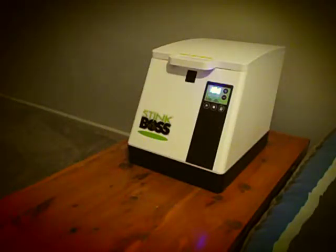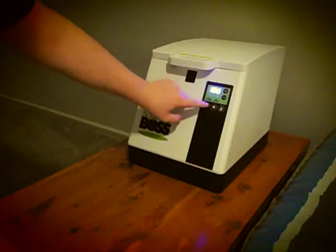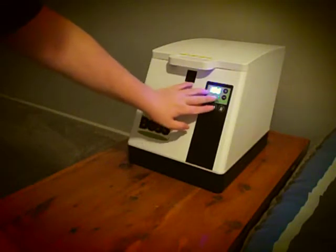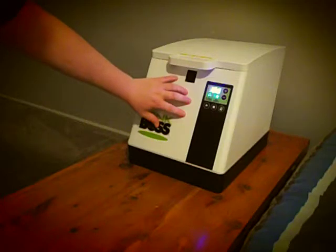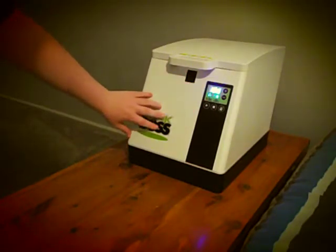That's how you operate the machine. You can press one of these buttons right here to either heat boost or deodorize. So if you got a party, meeting, or whatever you had to go to and you got BO on you, this is what it's good for. It's a $150 item.